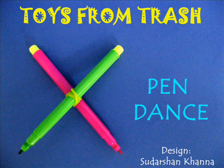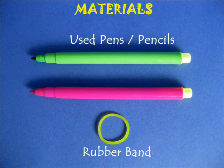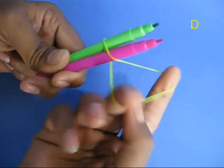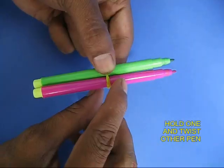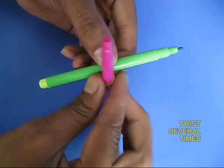For making these pens dance, you require two old sketch pens and a rubber band. Take the pens and tie them with a rubber band, double the band so it is quite tight, and then hold one pen and twist the other several times.